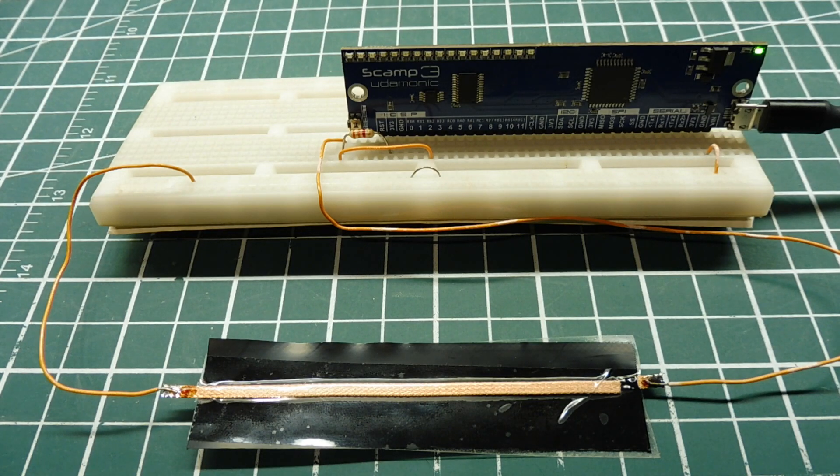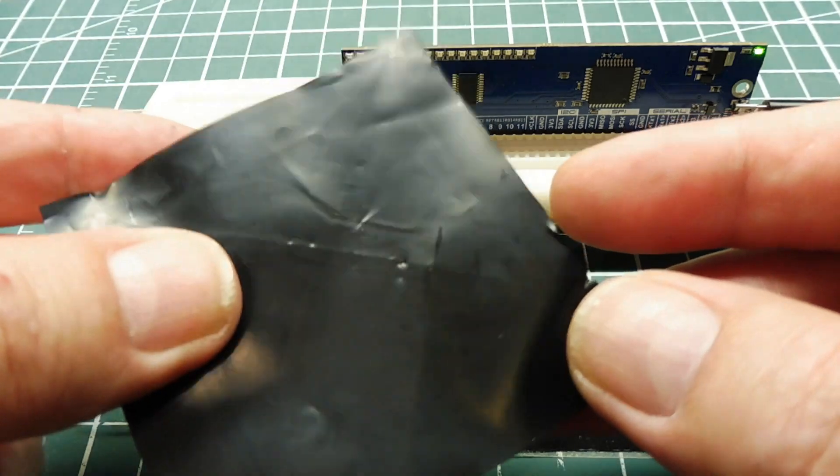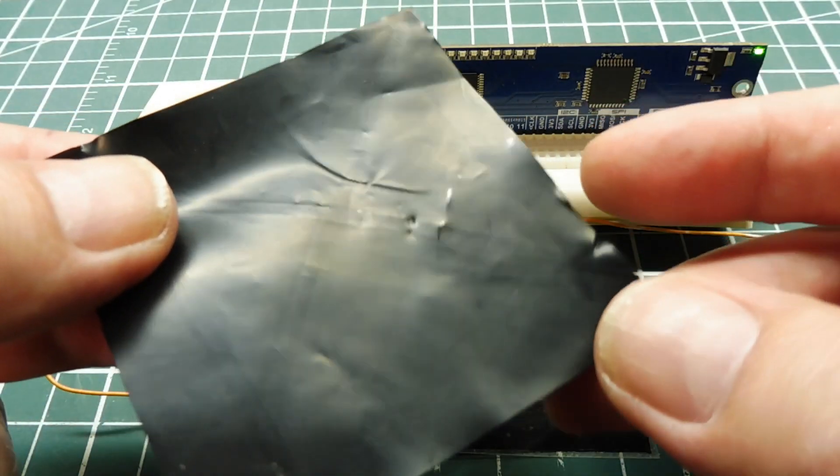In this quick little video, we're going to build a simple pressure sensor using Velostat. Velostat is used in anti-static bags and it's pressure sensitive. When I apply pressure to the Velostat, the resistance across it will decrease.